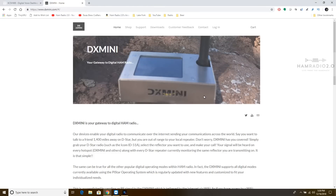Jason recently got a new call sign. His call sign used to be KG5UBV, but now he's W9-something — I can't recall off the top of my head. Anyway, this is his website right here: it's just DXmini.com.